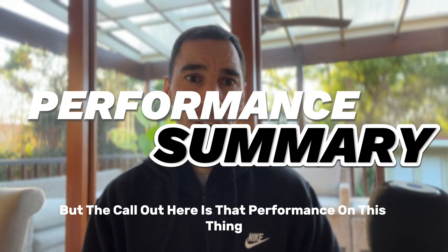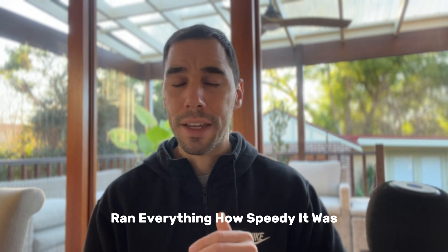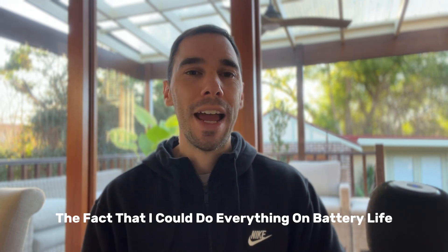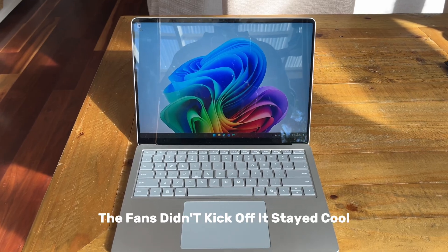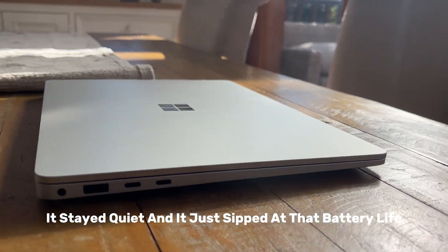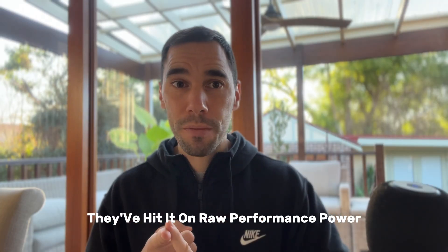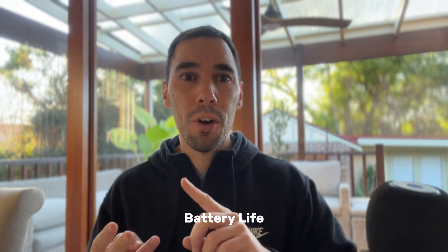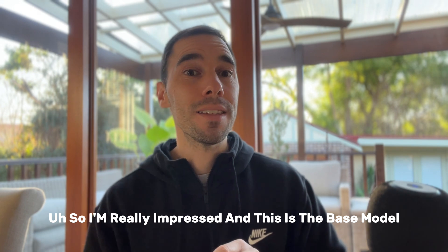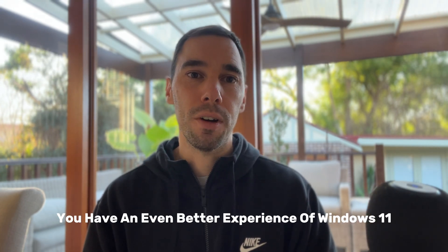The performance on this thing — I was so impressed with how well it ran everything, how speedy and snappy it was. The fact that I could do everything on battery life, and there was no sound from it — the fans didn't kick on, it stayed cool, it stayed quiet, and it just sipped at the battery. In summary: raw performance, battery life, quietness, and thermal performance are all excellent. This is the base model, so if you get the X Elite device you'd have an even better experience.